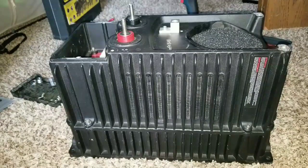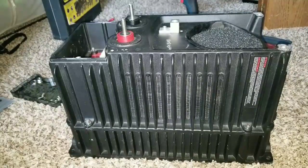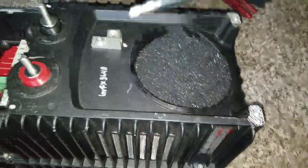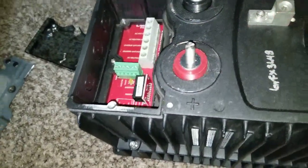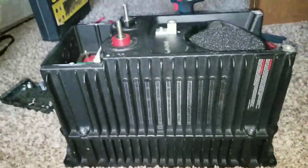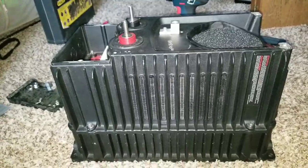In today's video I'm inviting you to a different project — we don't do that much of this at JW Solo USA. I'm going to be opening the Outback GVFX 3448 inverter-charger made by Outback. I already removed the seals from the top and the negative as well — they have some rubber seals that go with them. Let's get into the project and see what's inside.